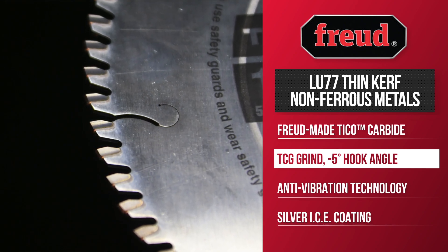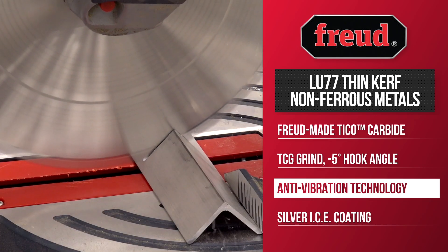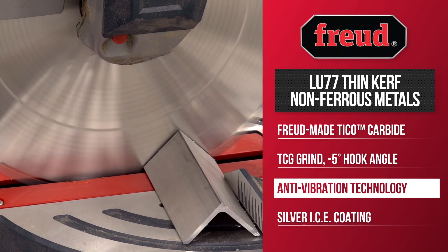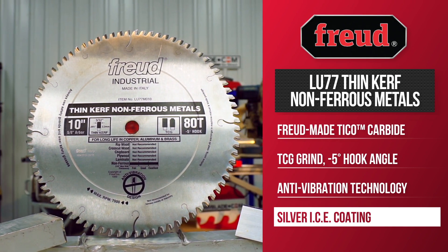The Thin Curve Non-Ferrous Blade has high-performance anti-vibration technology that stabilizes the blade for precise, clean cuts while extending blade life. It comes with a silver ice coating that resists heat up to two times longer than standard blades.